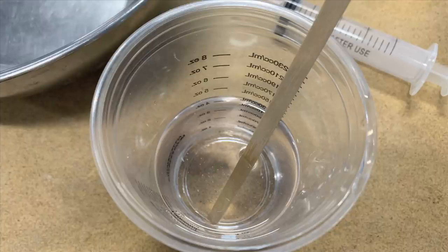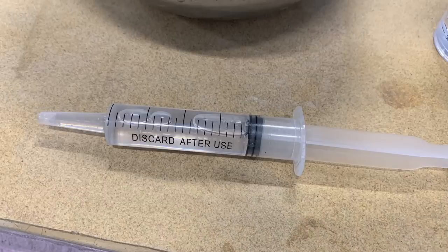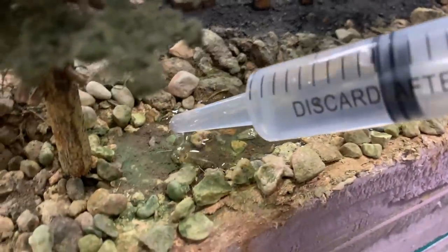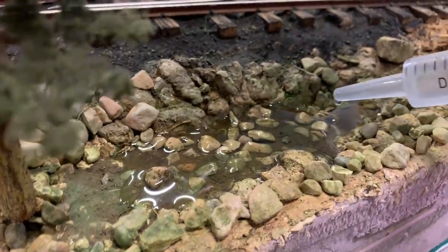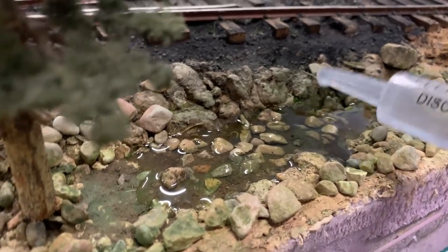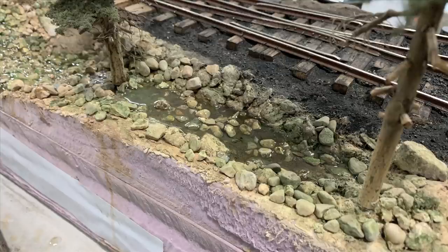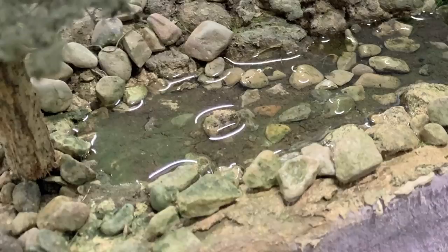Once it's all stirred up it really and truly is crystal clear. To put this into the small ponds I use the syringe we found, because you need to get down in and among your vegetation - if you spill this on your vegetation you'll really be upset. This way I can control exactly where I'm putting the mixture. It has a good working time - around 15 to 20 minutes before it really starts setting up. If you want more, you can come back and add from a second mix.